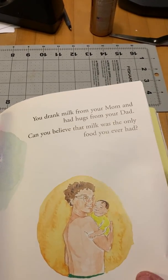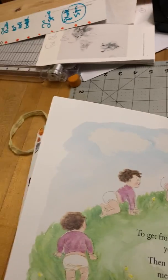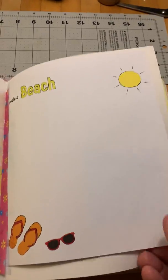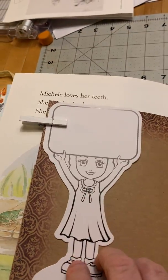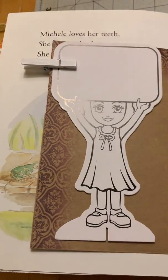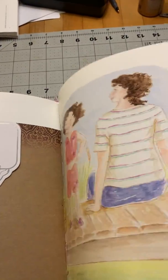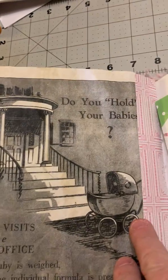Can you believe that milk was the only food you ever had when you were a baby? Super sweet — I love it. Baby growing up, becoming a little toddler, having little temper tantrums sometimes, maybe even going to the beach. I put that in there. There's a little sticky note — I thought that was kind of fun. There's a little stand-up table card meant for teachers, but I thought it was fun to include.